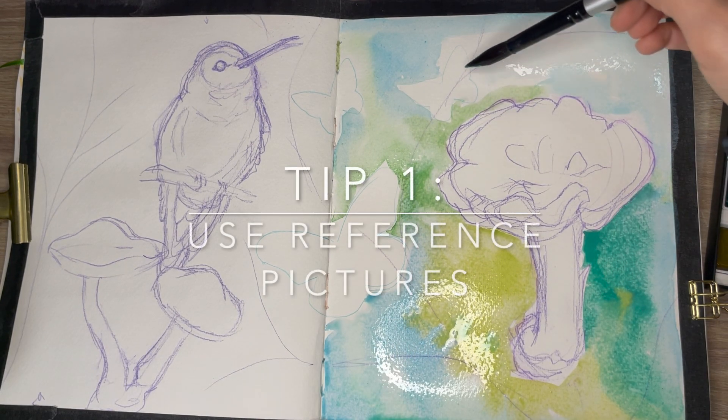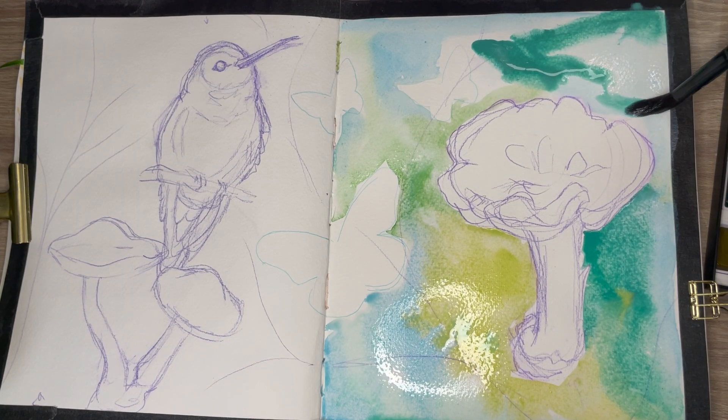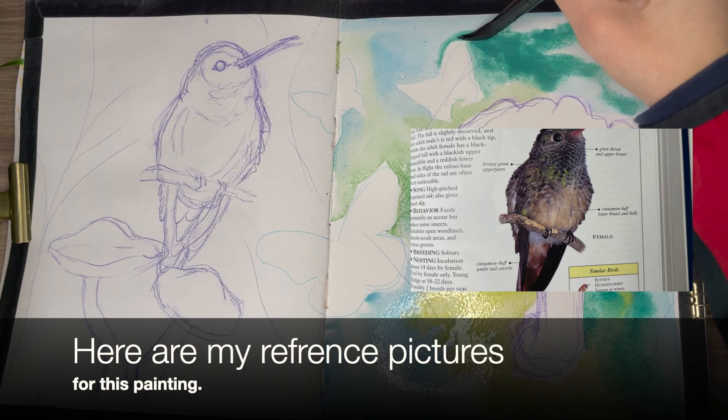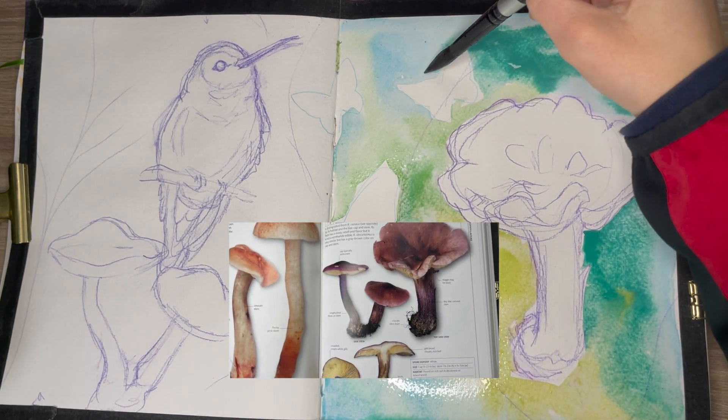Tip number one is going to be: use reference pictures. To put it simply, the reason for doing this is that they are there to help you with the details, structure, scale, lighting, and shadows.